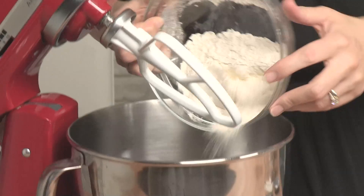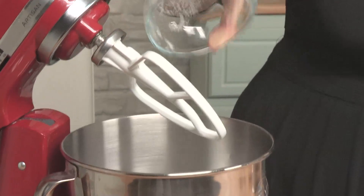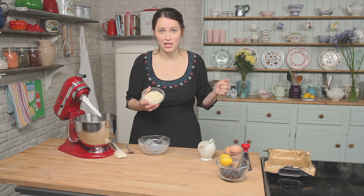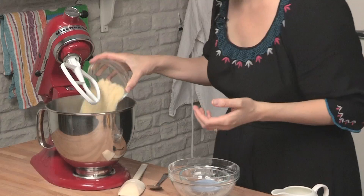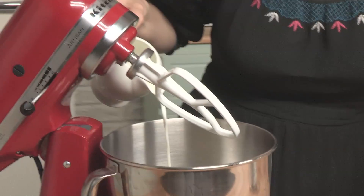I'll start off with the flour and then I've got some caster sugar, I've got some baking powder, and I've got some ground almonds. Now if you are allergic to nuts or you don't like ground almonds you can replace this with more flour, and then I'm going to put in a little bit of milk.